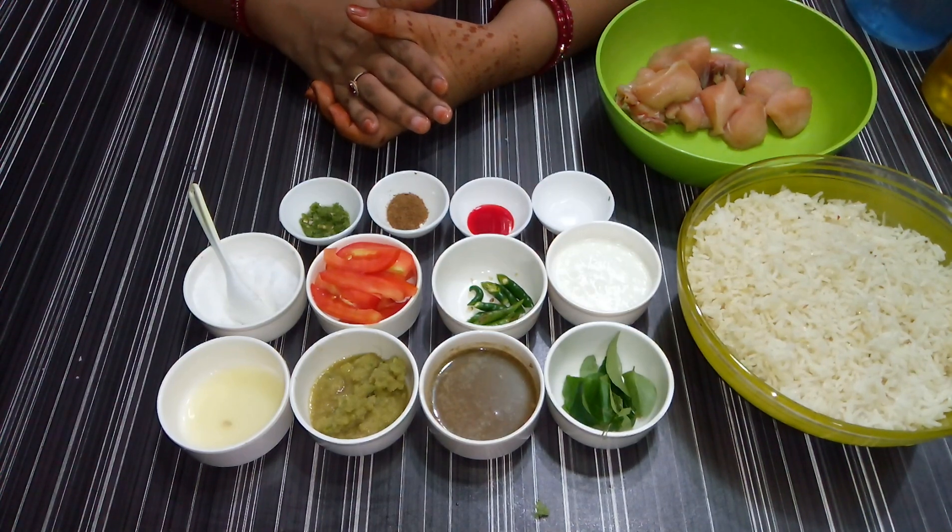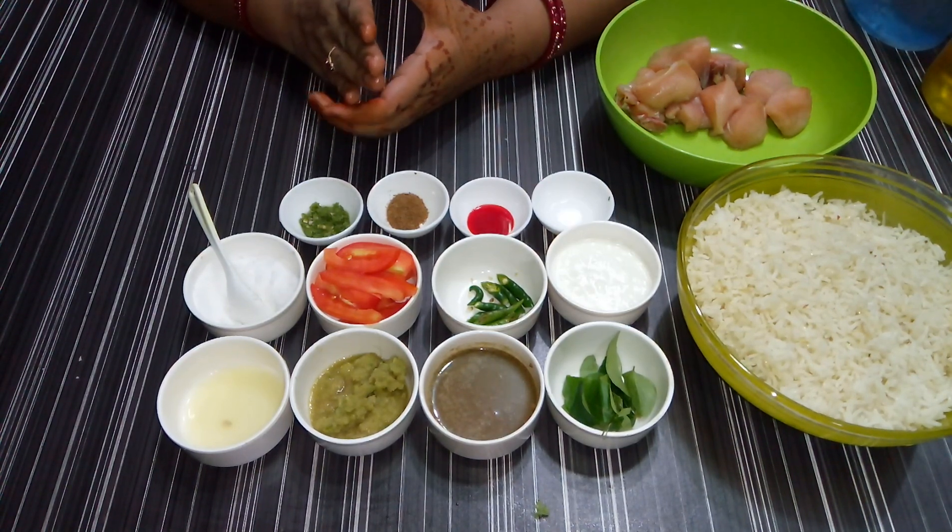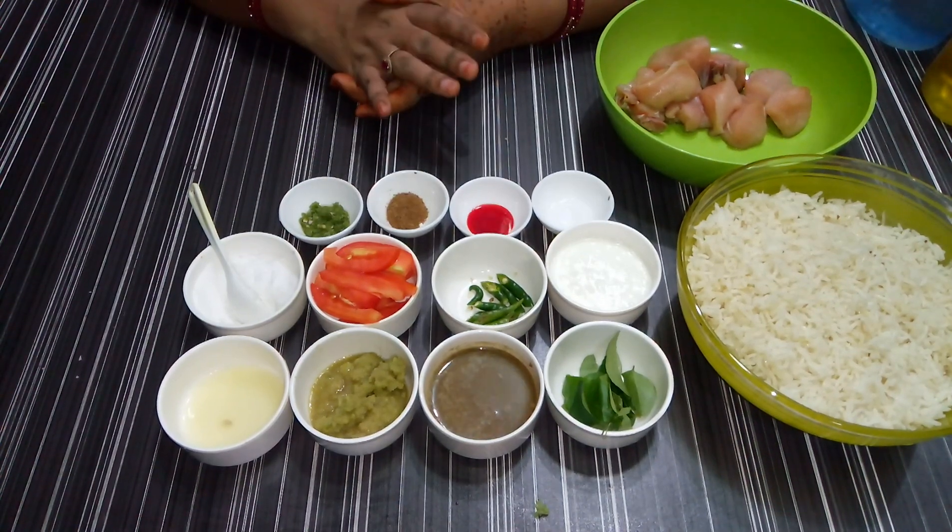Today I am going to tell you how to make banana. This is very good. I am going to tell you how to make the ingredients.